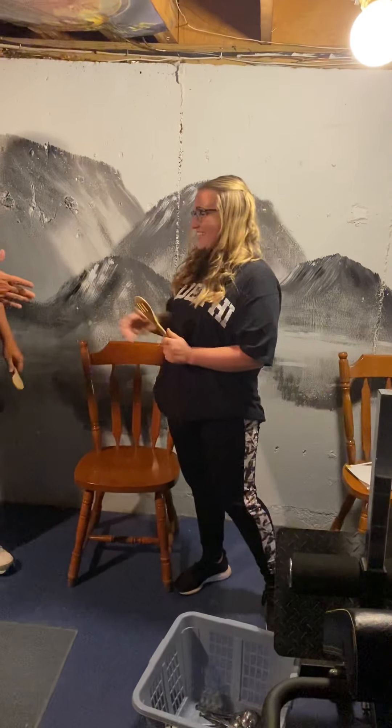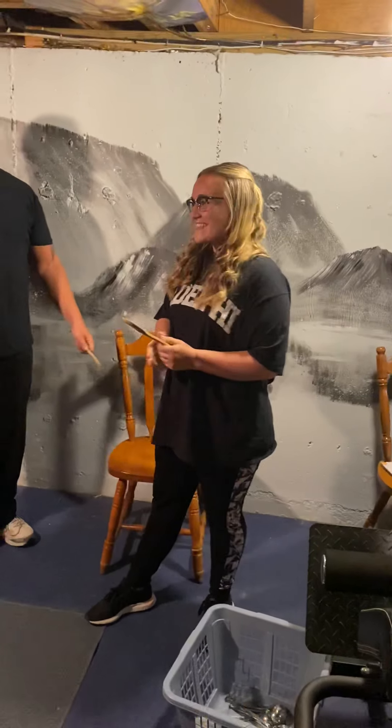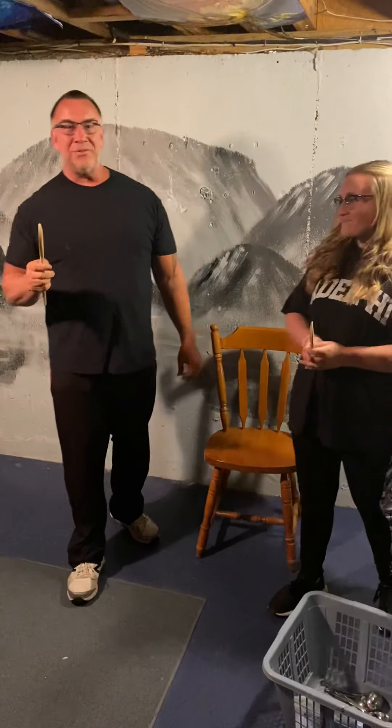I need to introduce my daughter Ali — you've heard her, she's been videotaping all along. Welcome to this side of the camera, Al! Everybody, this is my daughter Ali. Okay, the first activity we're going to do today is the spoon race.